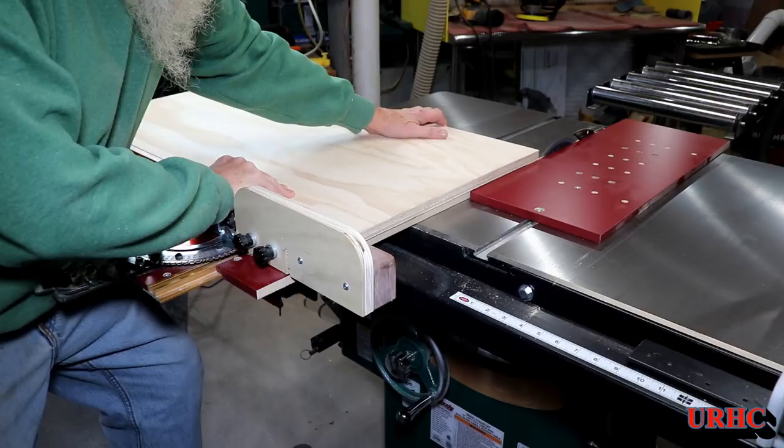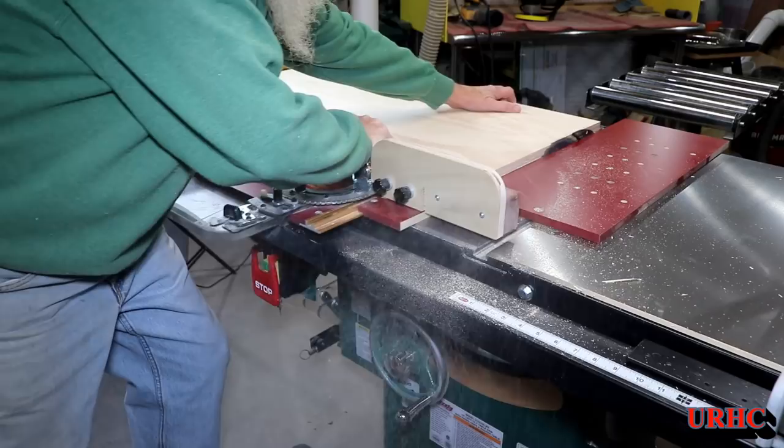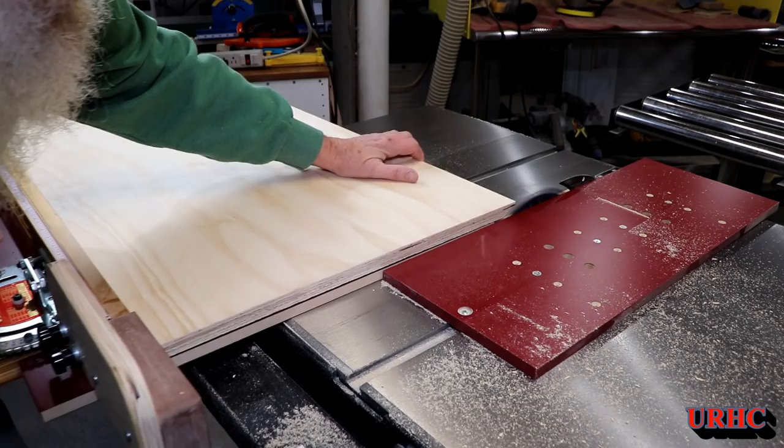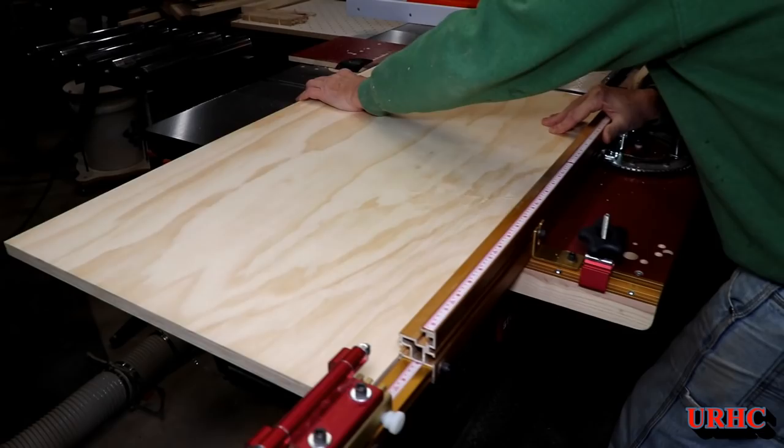Now I'm starting to break it down into pieces for the cabinet. The basic cabinet structure I decided to make out of plywood, and then it's going to have the cherry covering it from the backyard. I started by squaring up all the pieces and sizing them out to exactly the dimensions I needed.